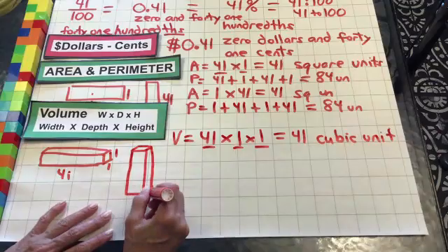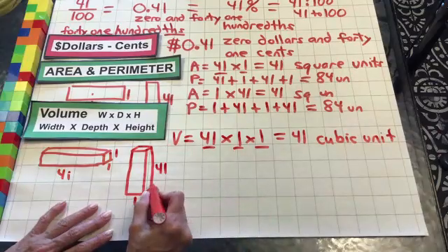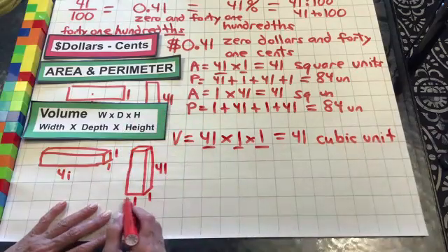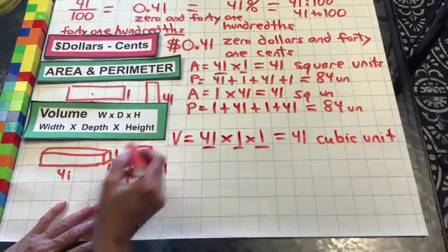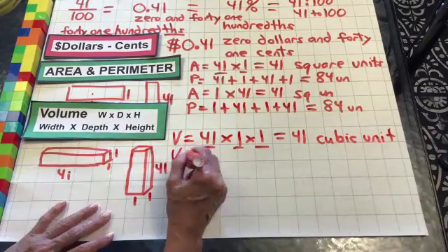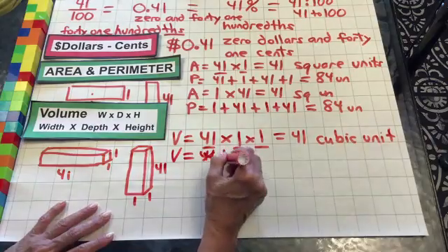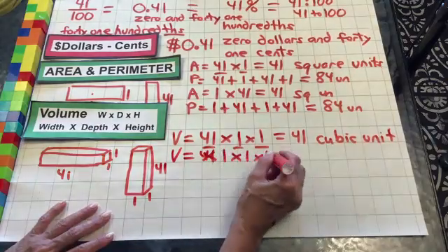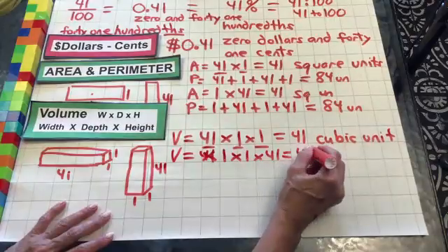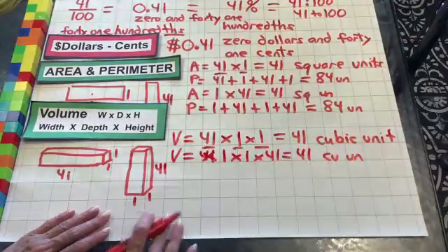So this would be a one by one by 41. Remember, we're always walking over to the ladder before we go up — so walking over to the ladder and then going up. So volume equals one times one times 41, equals 41 cubic units. Hopefully you got that all written down and know what you're doing.